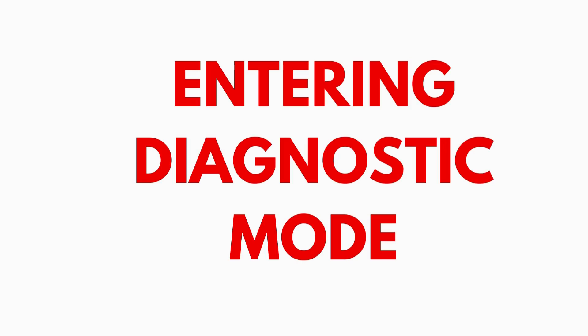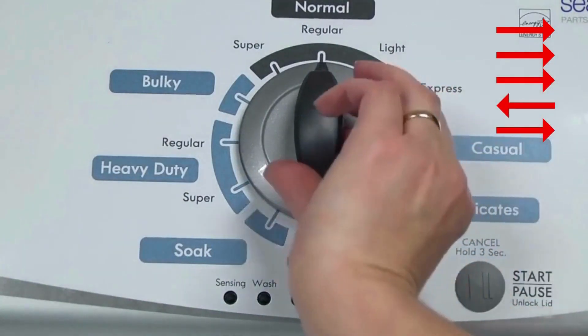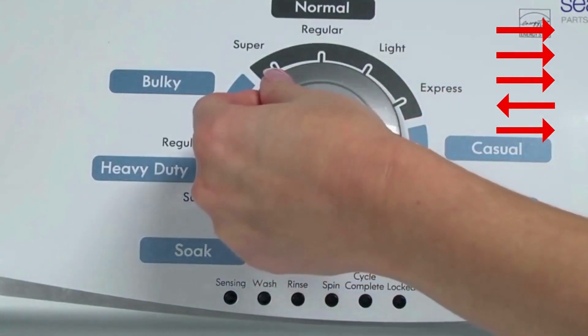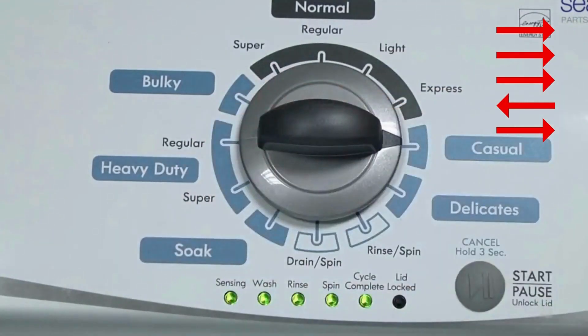Entering recalibration mode. With the washer shut off, the basket empty — no water or clothes inside — and with the lid shut, enter the recalibration cycle. Here's how: Turn the control dial 1 complete rotation, 360 degrees, counterclockwise, stopping with it facing straight up. Quickly, within about 6 seconds, turn the control dial 3 clicks clockwise, 1 click back, and 1 click more clockwise.